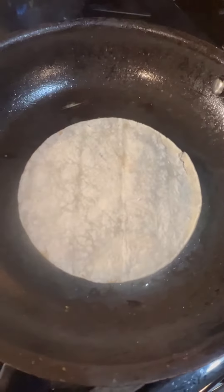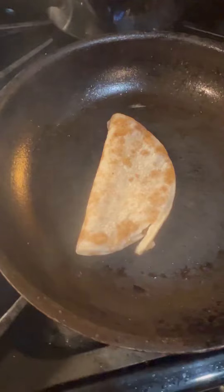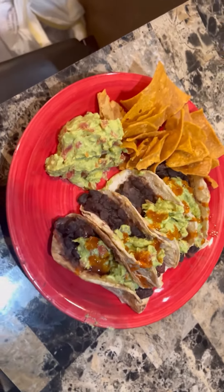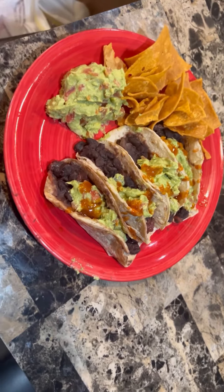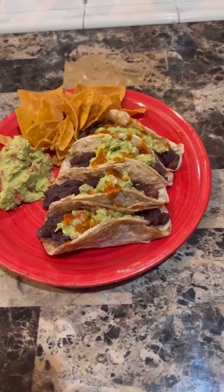Now the last part is get your tortillas together. You can use corn or flour. After you get your tortillas right, that's pretty much it. You're going to open the tortillas and add the beans and the guacamole on there. I try to be fancy — add a little bit of chips and guacamole on the side, because I do love me some avocados and guacamole. So that's pretty much it. This is how it should look right here.